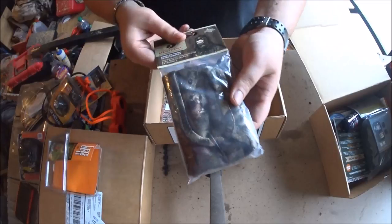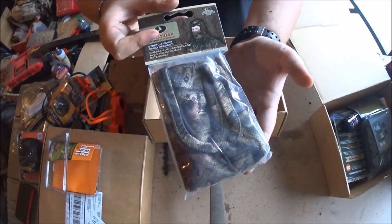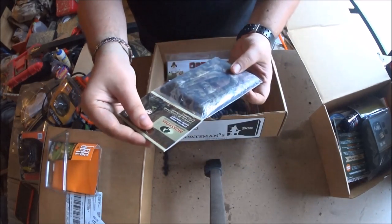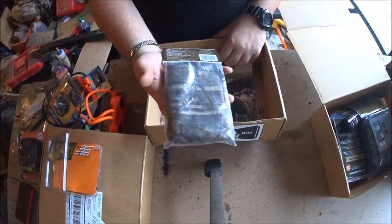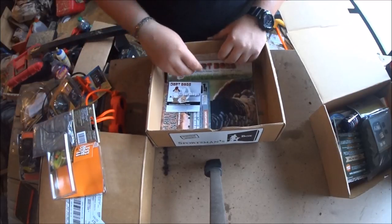Here's a camo face mask - you always got to have one of these. This one's moisture wicking; I don't believe it's insulated, but in the heat it shouldn't be that bad. I live in Florida, so I'll definitely be using that.